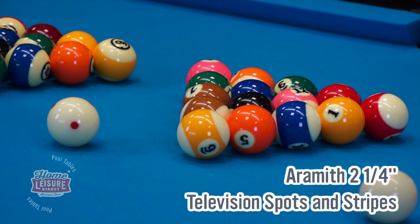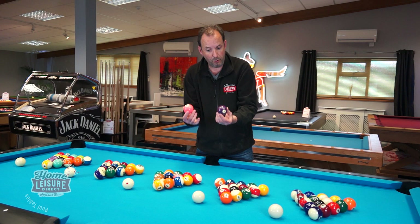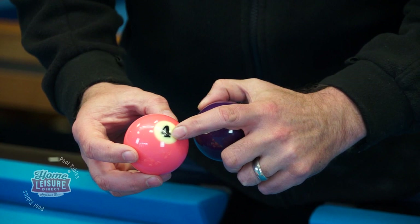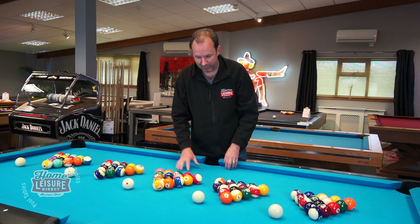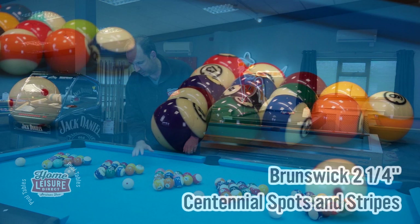Moving through the Aramith range, there's also the TV set — the same balls used on the World Cup of Pool and the Mosconi Cup. The main difference is that rather than having purple they use pink, because pink shows up better on TV. Purple can look close to black in terms of color on TV, whereas pink stands out better. There's also a different font used for the numbers on the ball. Customers buy the TV set because they're used on TV and do look really cool.